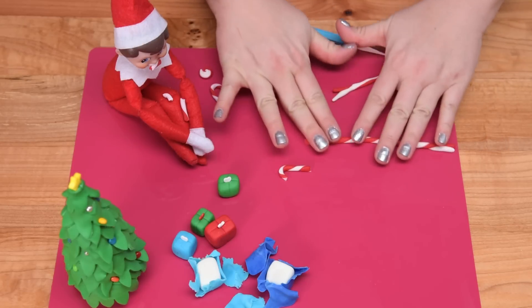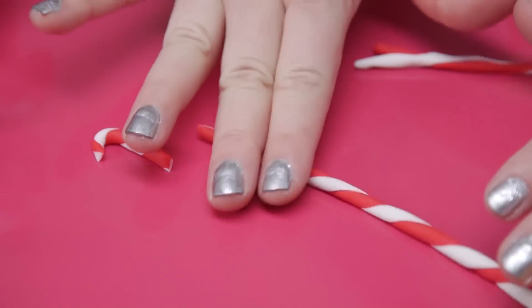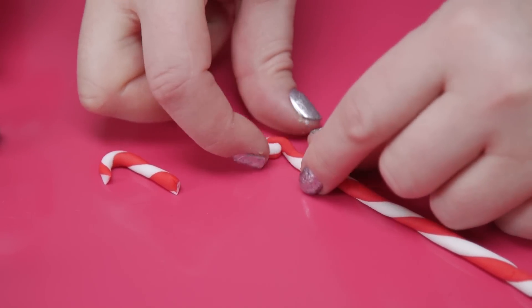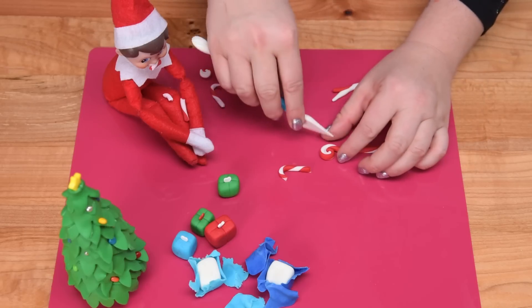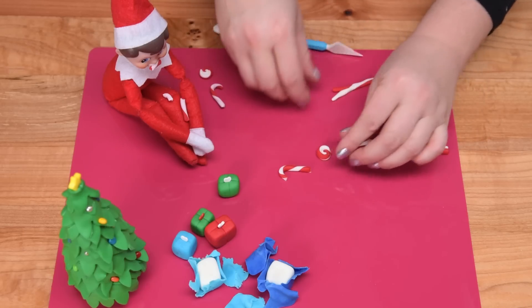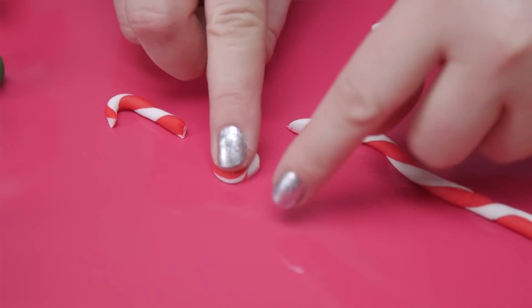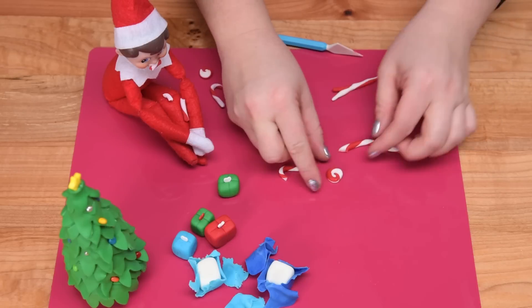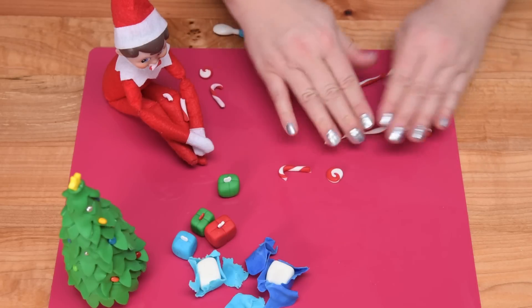For the pinwheels, what you're going to do is just turn it and completely roll it into a little circle — almost like a lollipop. Cut that off and get it to go together, then flatten it out a little so it looks more like a little pinwheel or one of those little mint candies. Do a fair number of those because we're going to use them to decorate the cake.